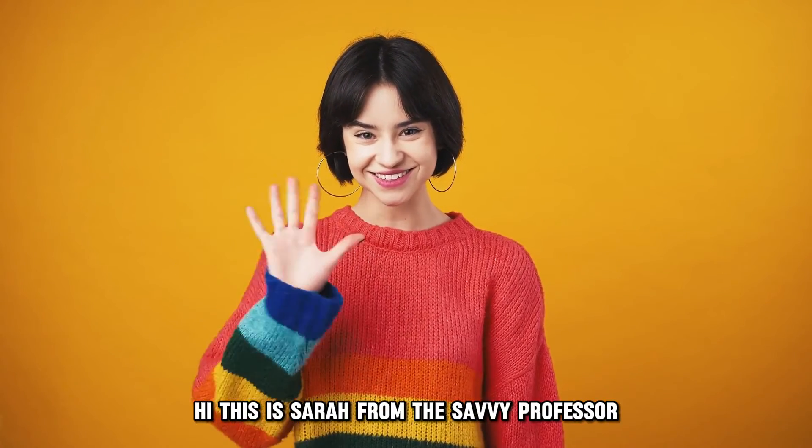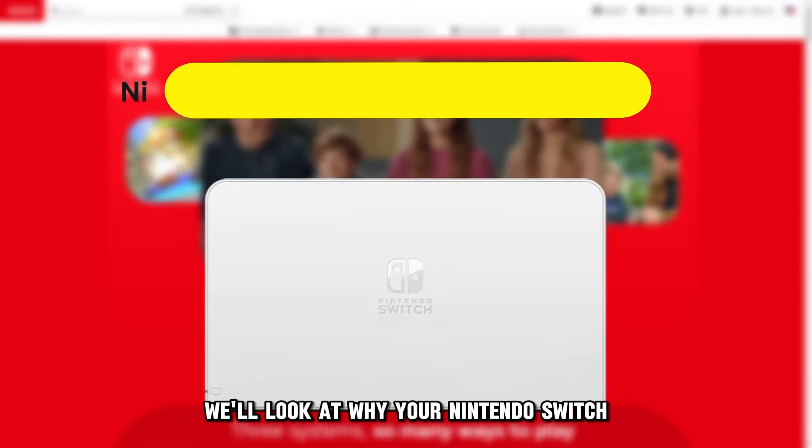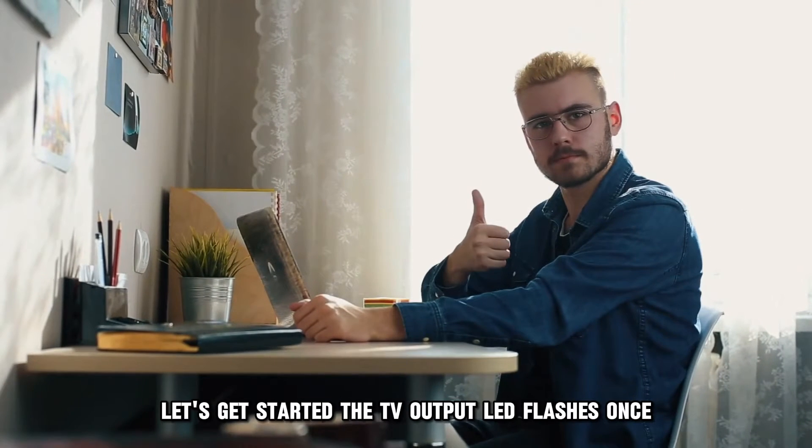Hi, this is Sarah from The Savvy Professor, and in today's video we'll look at why your Nintendo Switch dock flashes green once and how to fix it. Let's get started.